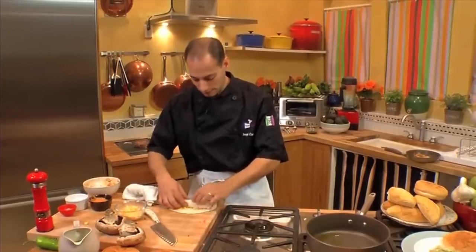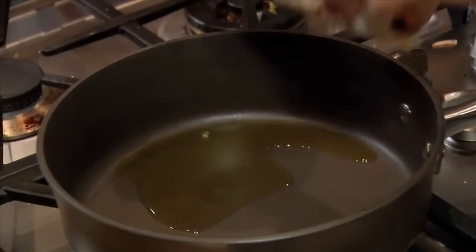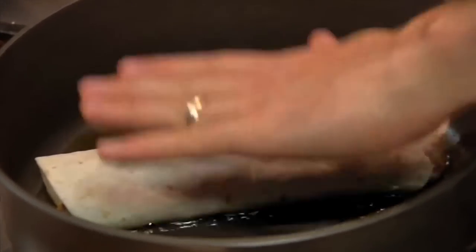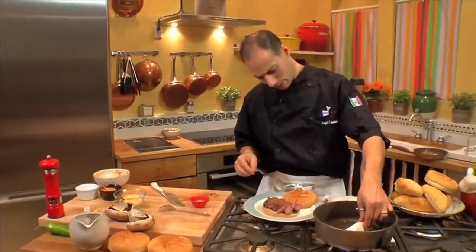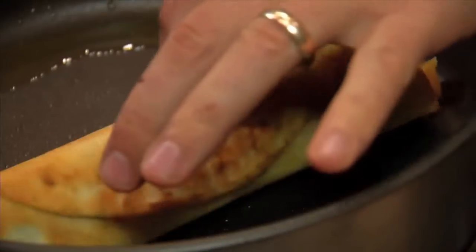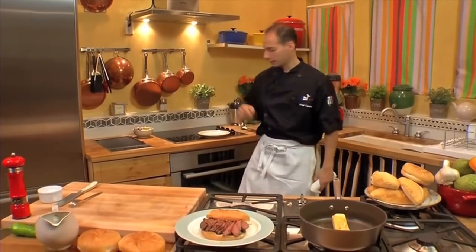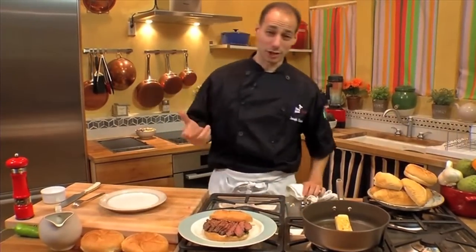Seam side down first — we'll go right down and let that kind of seal up and get crispy. See how this baby is going. I'm going to flip this over before it burns. We look like we're about ready to go — just kind of molding around on all sides. You'll find it crisps up pretty quickly. The part that you've got to kind of watch out for is when you cut it.